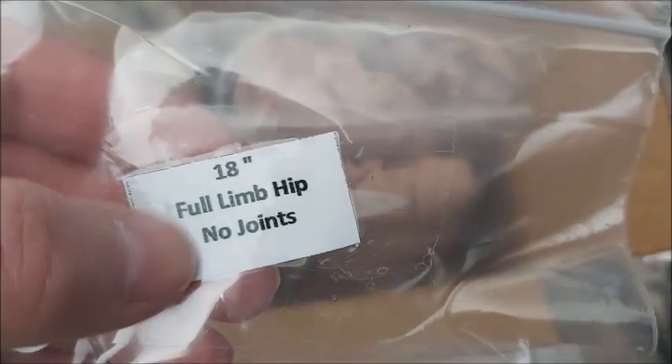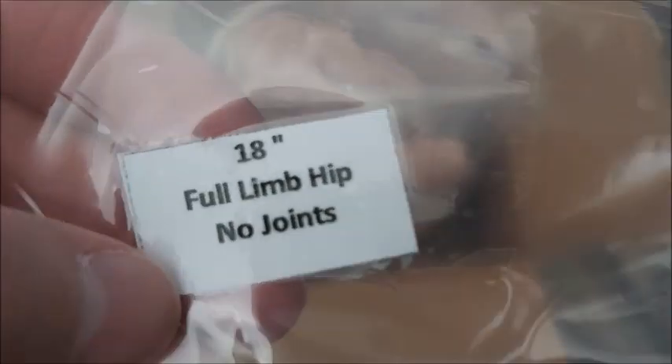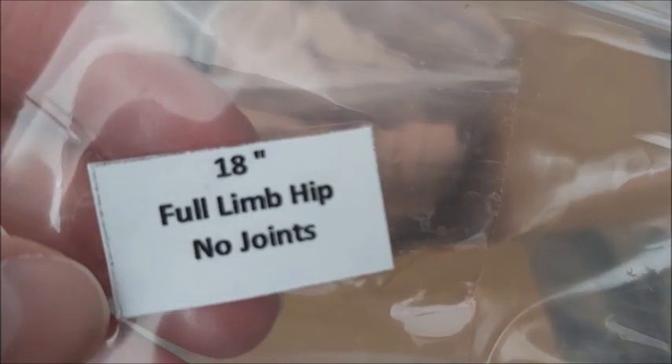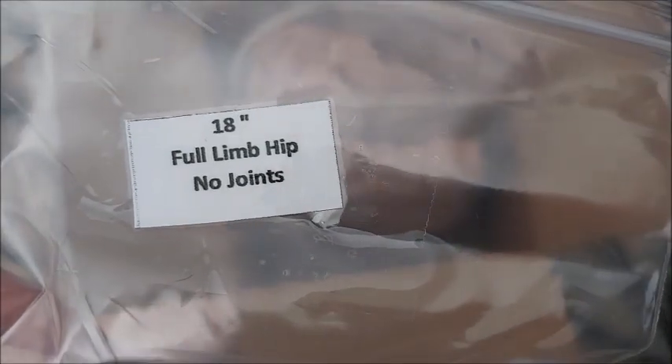Now the babies that I want to try — I did make sure because sometimes you can buy a full-limbed body with hip joints, but there's also a full limb front-loading style. This one is non-jointed, and I'm preferring non-jointed. I don't like the joints, so I like the non-jointed.